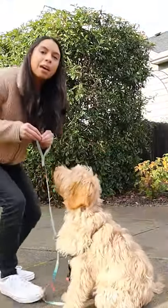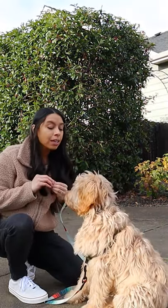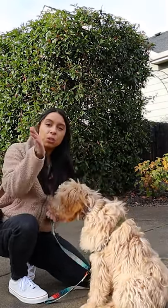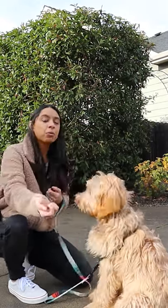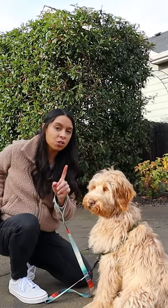Can you sit? Good boy. Because we've worked on this focus and attention command from an early age — yes, good job — from an early age, you saw me be able to use the TOUCH command, which is an excellent tool to use when you're leash walking, to get his attention coming back to me without yelling at him, without yanking on him, so that he came back to me on his own accord. And did you notice just a second ago?